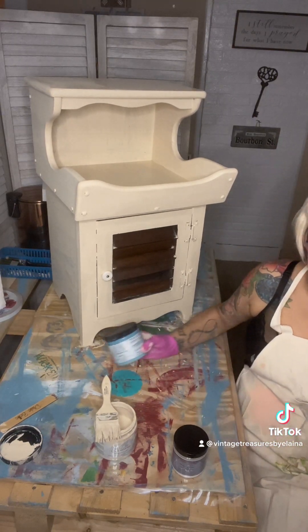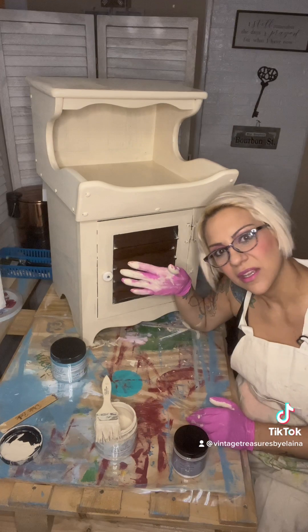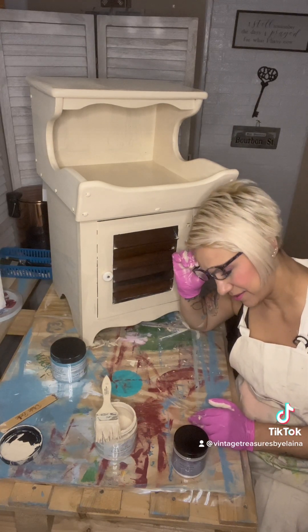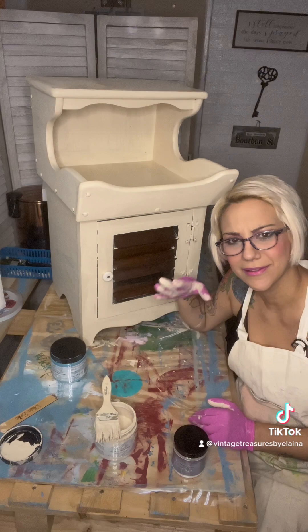I have another color that's like a dark purple, which I think would look pretty cool in here, but it's kind of like black and I don't think I want to put black in there because I don't think it's going to look good.